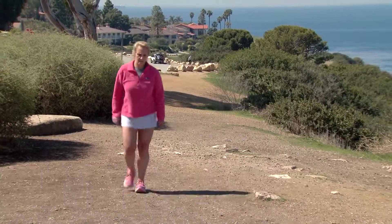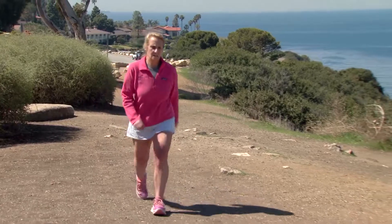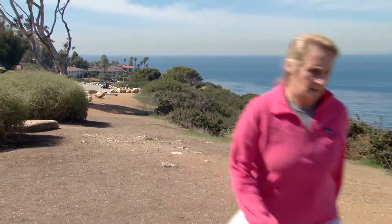Karen Moore was one of the first in the U.S. to get the Macy procedure last year after damaging cartilage in her knee during an ultramarathon.